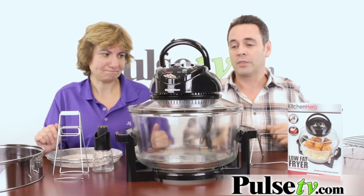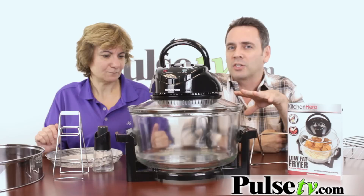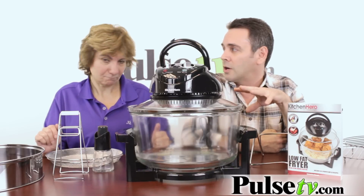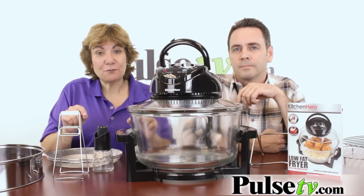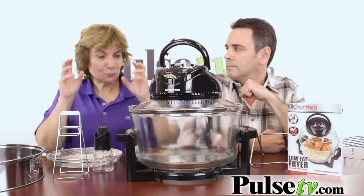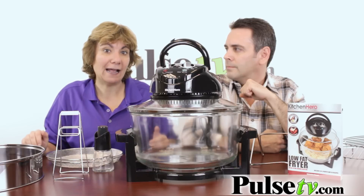This really does do pretty much everything you need. You can deep fry with this with just a fraction of the oil that you would normally use for frying. You can bake and cook and even steam using this product right here. The food that you fry, you're just going to use a spritz of oil and it is going to taste like fried chicken from Kentucky Fried Chicken, but you're going to eliminate all those calories and fat.